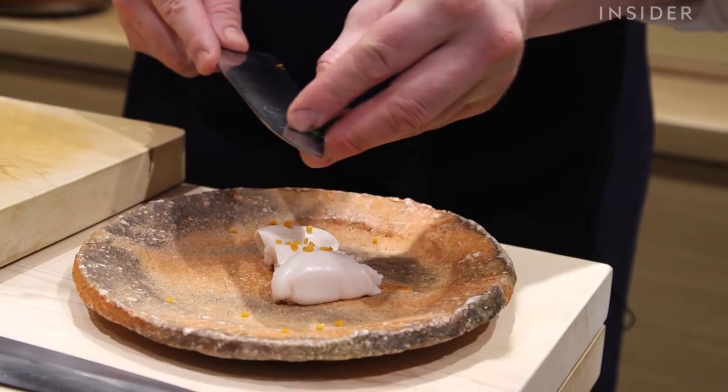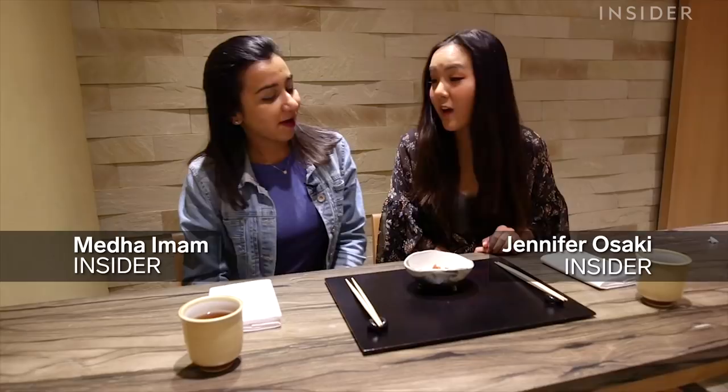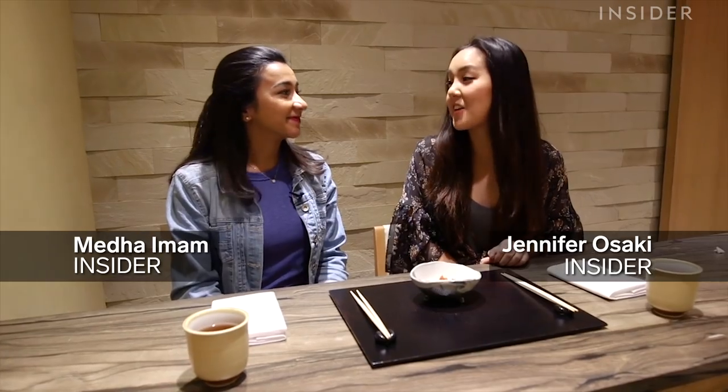Shirako — people often ask what Shirako is. It is the milt of any fish. We are about to try our first tasting of Shirako.